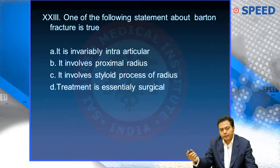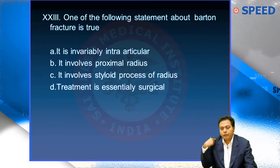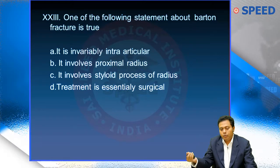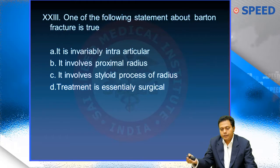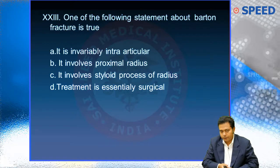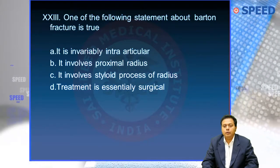Coming to the next fracture — Barton's. We started with clavicle, finished shoulder, then humerus, elbow, Monteggia, Galeazzi, Essex-Lopresti, radial styloid, and now we have Barton's fracture. The question is: which one of the following regarding Barton's fracture is true?